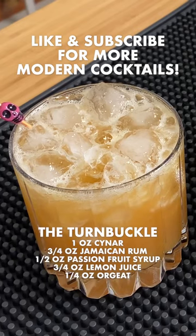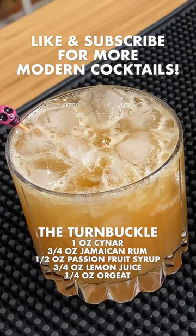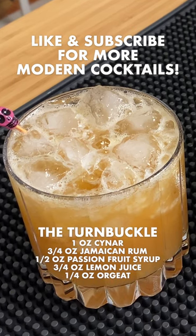That's awesome. It's tart, it's sweet. It's got an underlying kind of earthy bitterness because of the Chennar. Super delicious. I love that drink.